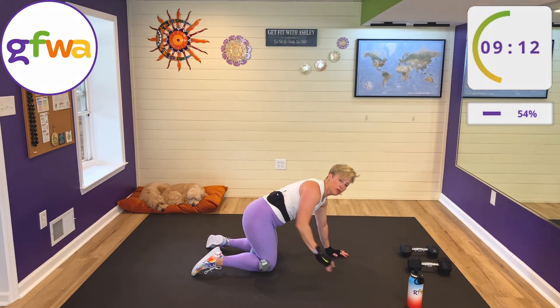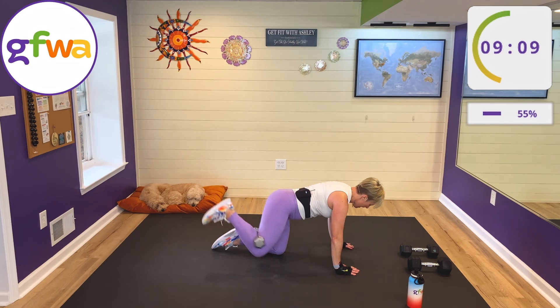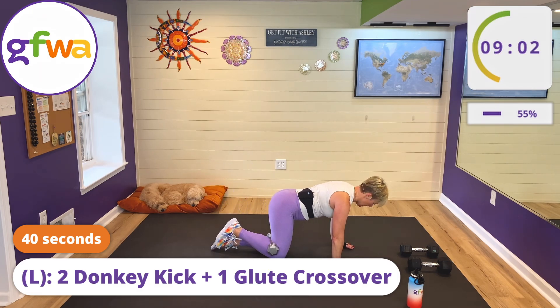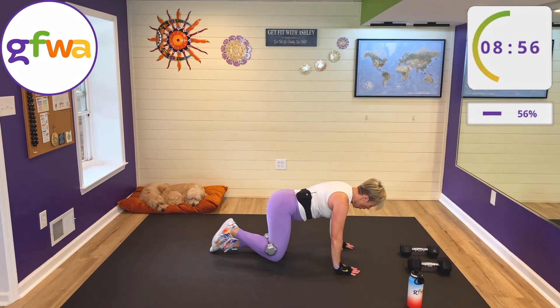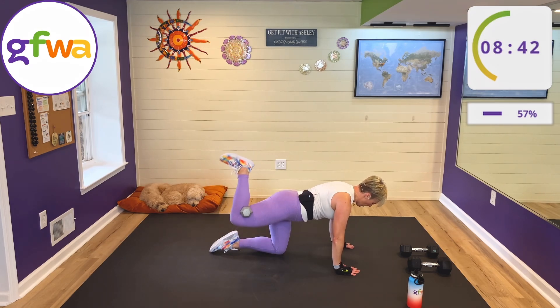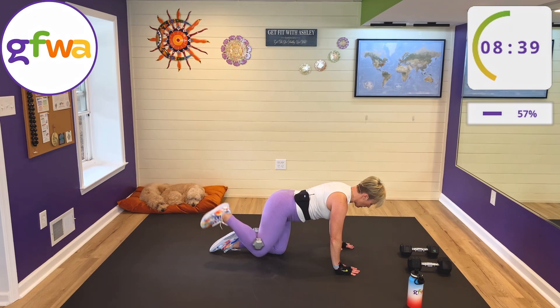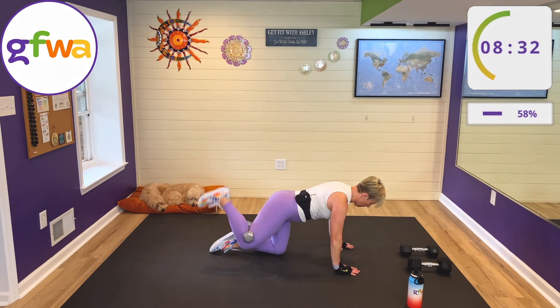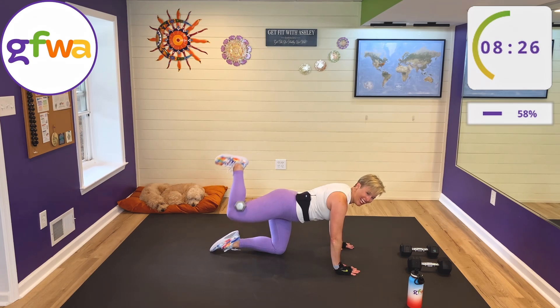Turn around everybody — keep the weight in your left hand, put it behind your right knee for some donkey kicks. We're going to kick up and down for two, and on the third one we're crossing the knee over the other knee. Hands right under the shoulders — all the way up, all the way down for two, on the third one lift and cross over. Try to keep your hips pointed to the floor, weight evenly distributed between both hands. Nice burn, right?